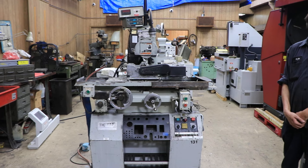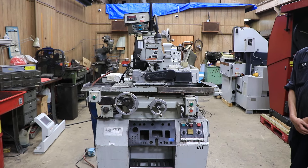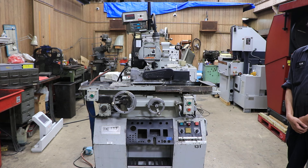Hi there, Itzel. This is a video for you on the Unison Dead True. We're going to put the machine under power right now for you. It is wired for three phase, 60 cycle, 480 volts.